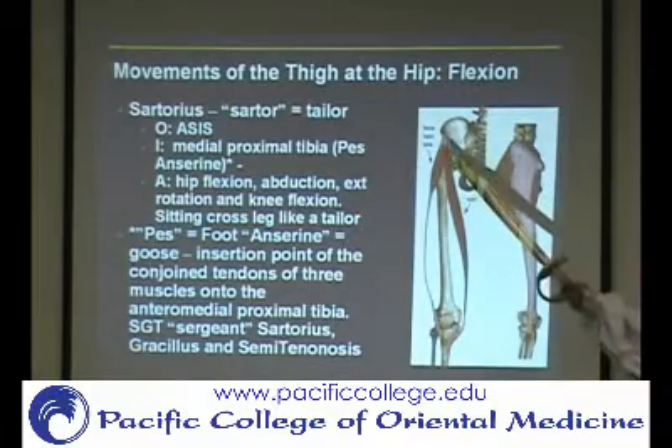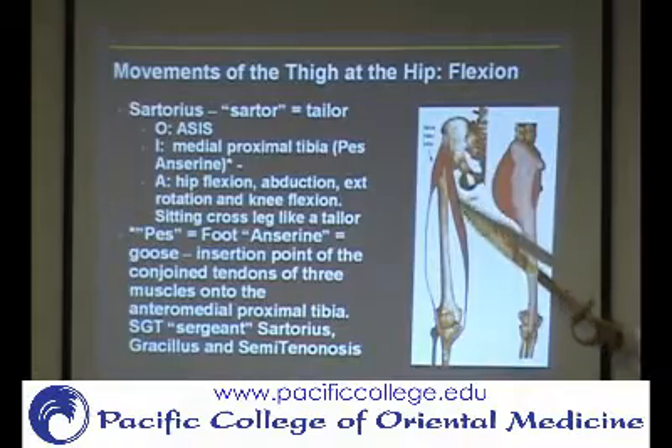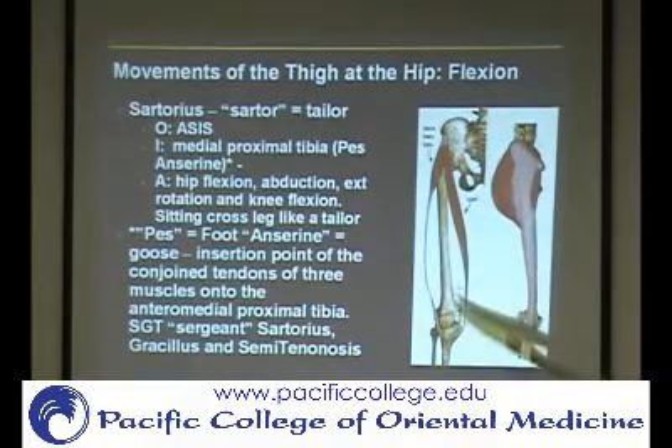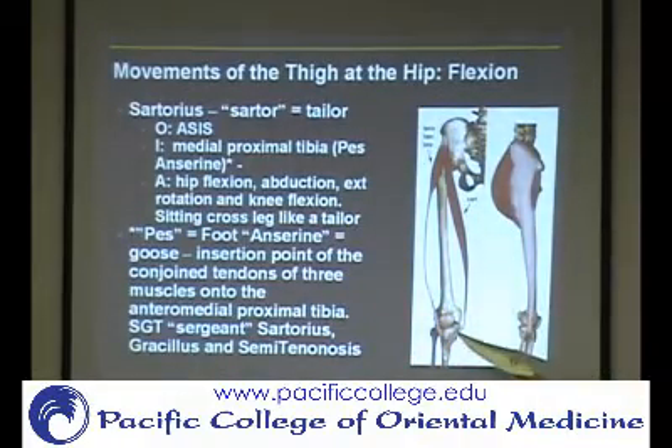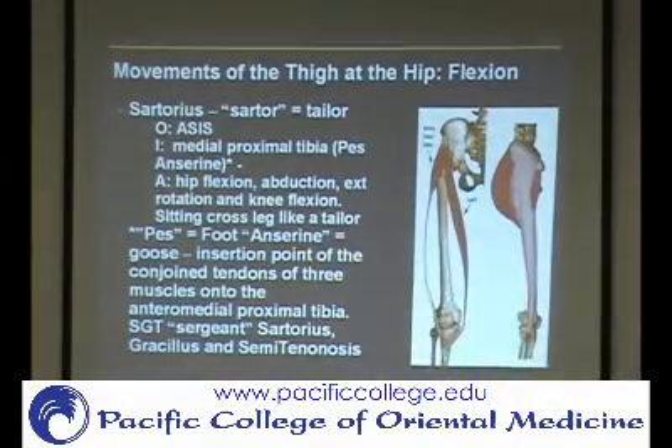It starts up at the same place as the TFL — the ASIS — and it comes around crossing two joints, inserting into what's called the pes anserinus, which means goose foot. That's basically the inner side of the tibia right here. There are a couple of different muscles that all insert onto that same spot.